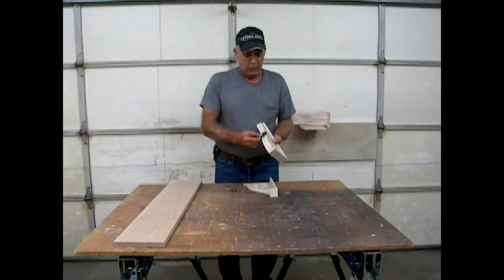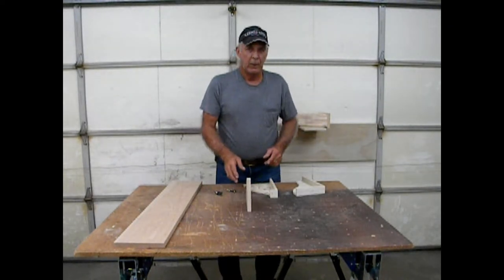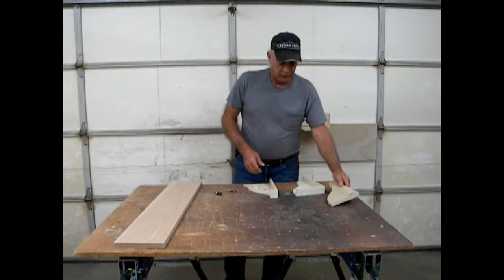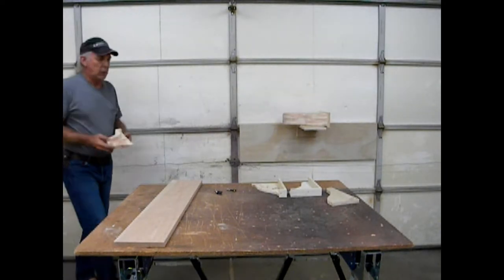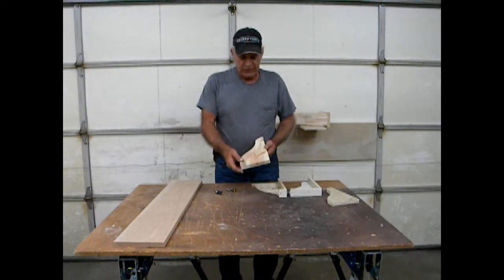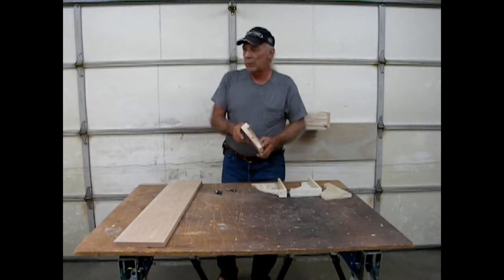We can do this repeatedly and get the exact same profile for every piece, which means when we go to glue everything together there's very little sanding to do and the corbel looks as it should. The other consideration is we need an interior space for the weapon, which requires a couple extra spacer pieces so that when we assemble the corbel we have the interior cavity that the weapon will fit in.